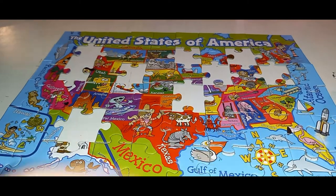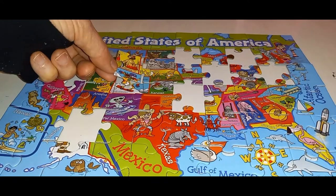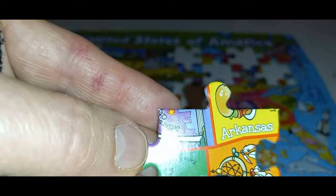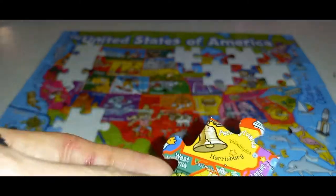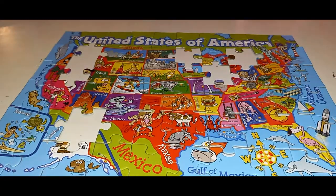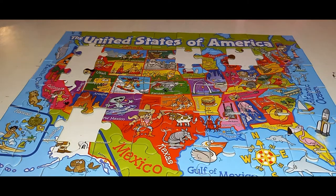Ohio would probably go — yeah, it goes here. The puzzle keeps coming apart! This one says Cheyenne with an Indian teepee and somebody snow skiing, so this one's going to go here. It's easy to put together if you read the states on there. That says Arkansas. This one says Harrisburg, it's got part of Pennsylvania and West Virginia, so it's going to go up here.